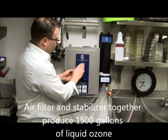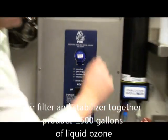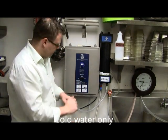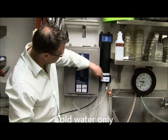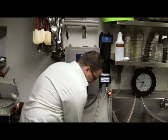The two together will produce up to 1,500 gallons of liquid ozone. Simply turn your cold water source on — the plug-in goes to a 110-volt wall socket. Cold water goes into the stabilizer, into the high cap, and produces liquid ozone.